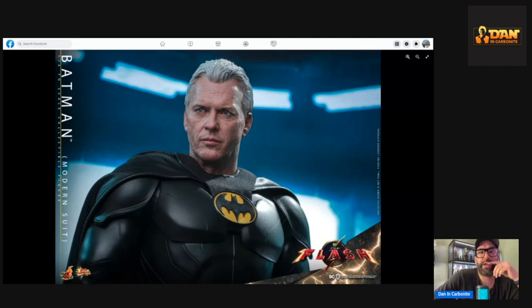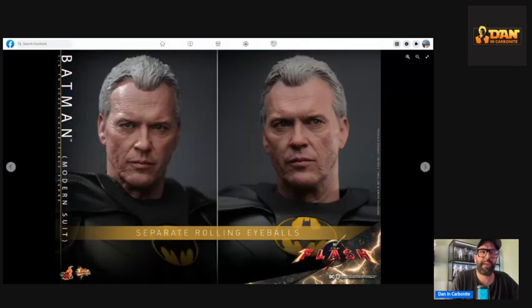This looks absolutely stunning. There were a few people I saw this morning saying it didn't look like Keaton, but in my opinion that's absolutely mad — this is a hundred percent him. The rolling eyes will give so much depth to the head sculpt. You could do so much with it; he always looks quite moody, especially as Bruce Wayne. I can't see why people don't think it looks like him, but everyone's different — that's why we like collecting.